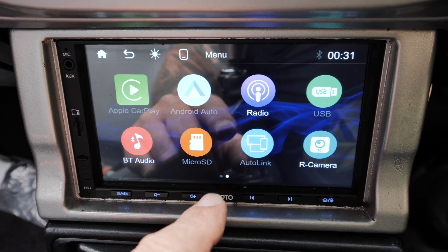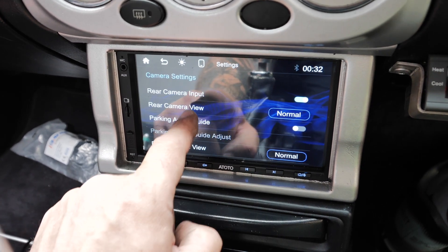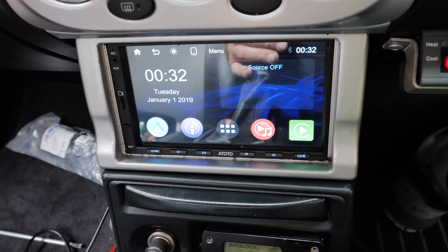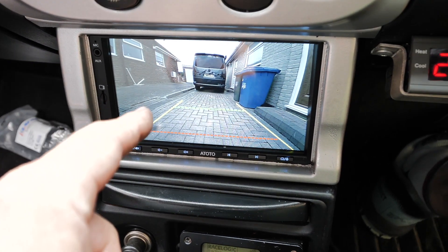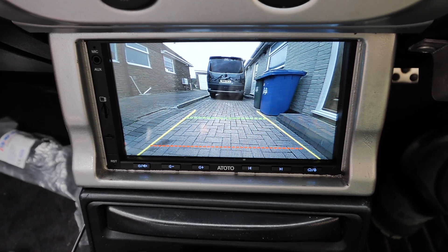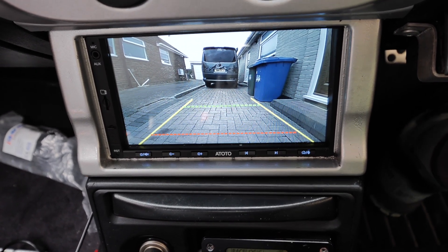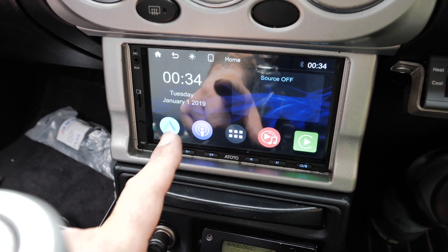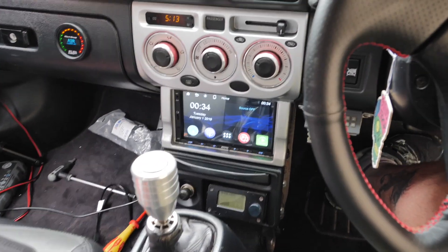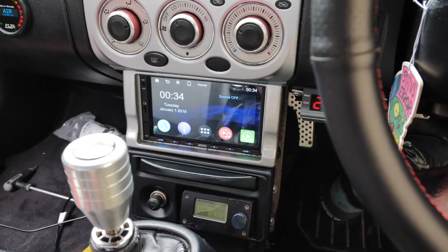If we go into settings and scroll down to camera settings, at the bottom there's a parking assist option. Turn that on, go back, put it in reverse, and we've got the little guide lines for parking assist. I'm going to fit this camera properly - I'll do it when I've got time because I need to run the cable through the whole car. The screen is super reflective on camera, but from my actual driving position it's not bad at all - it's a nice colourful screen and I can see everything perfectly fine.